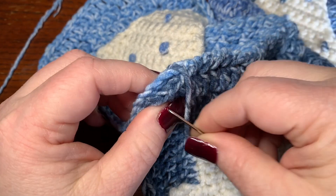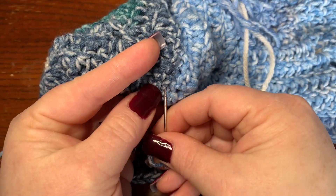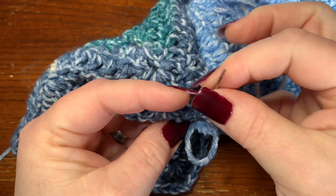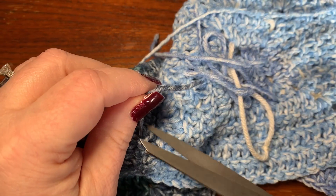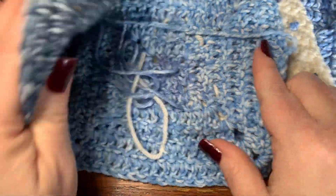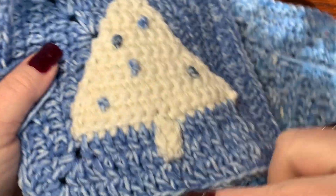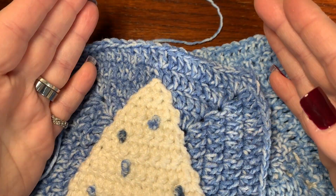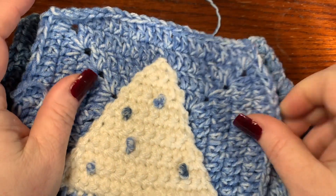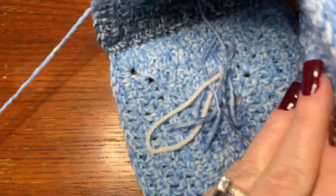If you didn't leave long pieces on your granny squares, just thread some yarn onto your darning needle and sew. Go down to the other corner where you started, then work the yarn in three or four times to secure. Cut off. Join the other side the same way. Make sure to leave the top and the bottom open — you're only sewing the sides together since this is a beanie. We'll close the top in a moment.